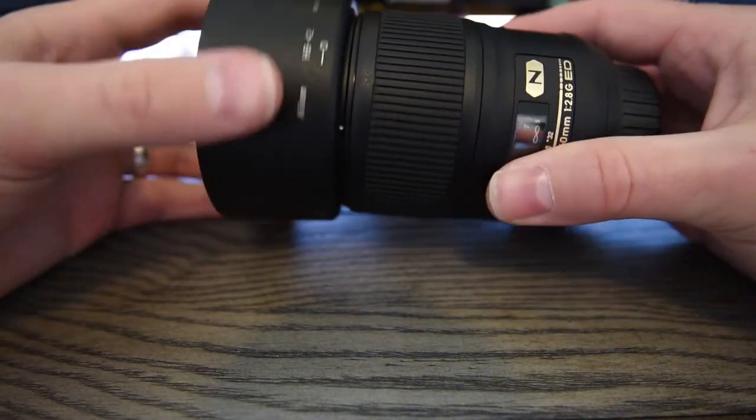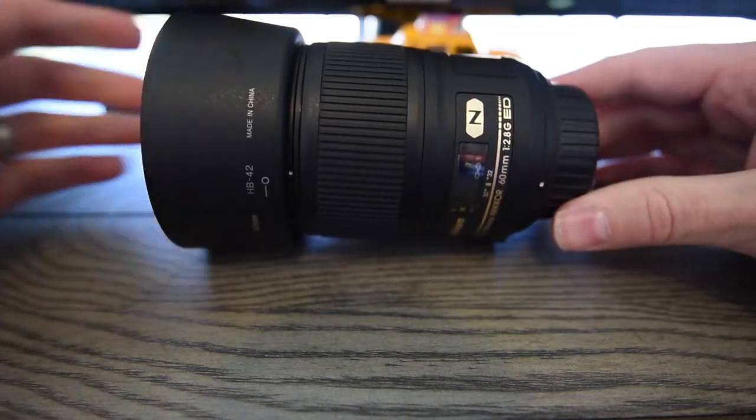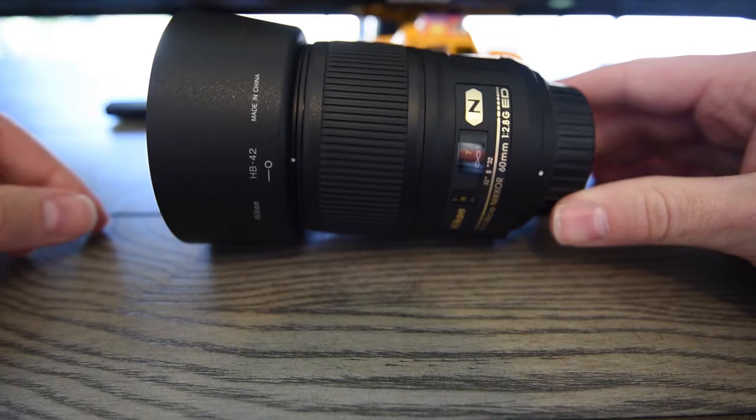The lens hood is especially useful if you're doing up close macro photography on flowers, or if you're trying to document personal items like wedding rings.